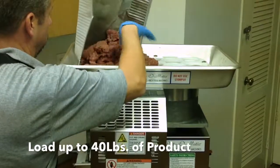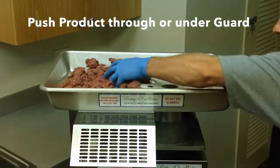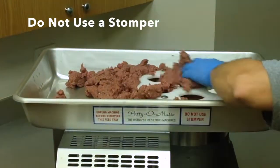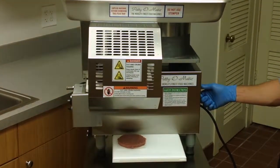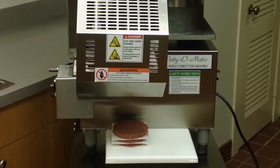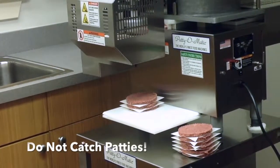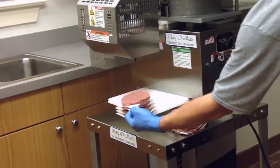Load the feed tray with up to 40 pounds of product. Proper operation requires the product to be pushed through or under the guard into the feed mechanism. Do not use a stomper or plunger to feed product. Turn on the machine. It may take a few cycles to properly fill your patty. Allow the patties to stack on the table or the receiving table provided with the machine. Do not catch the patties by hand.